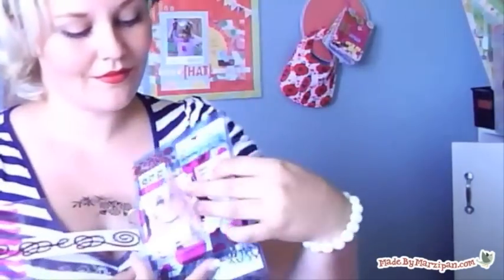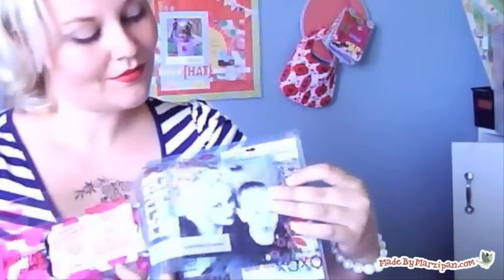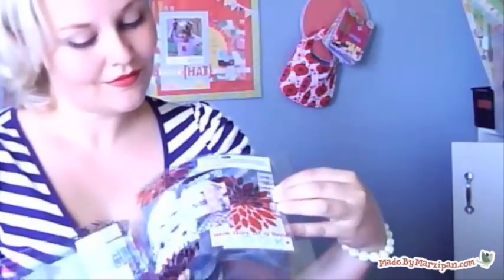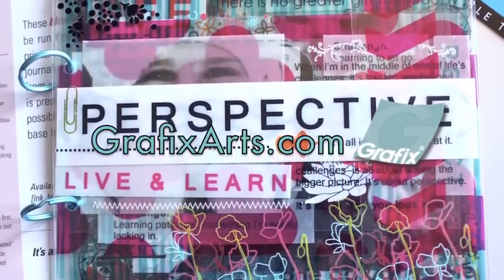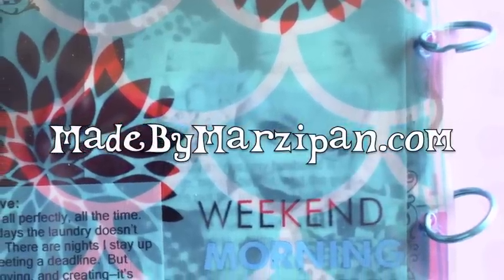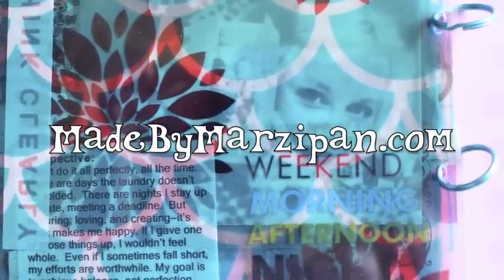That's all it takes to create a paperless album that's unique and modern. For more information about the products I used, visit GraphicsArts.com. For hundreds more crafting tutorials, please visit my website, MadeByMarzipan.com.